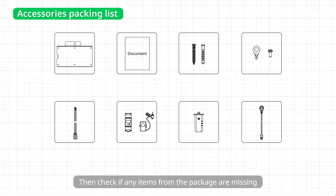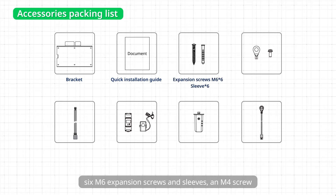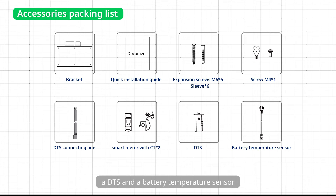Then check if any items from the package are missing. There should be a mounting bracket, a quick installation guide, 6 M6 expansion screws and sleeves, an M4 screw, a DTS connecting line, a smart meter with 2 CTs, a DTS, and a battery temperature sensor.